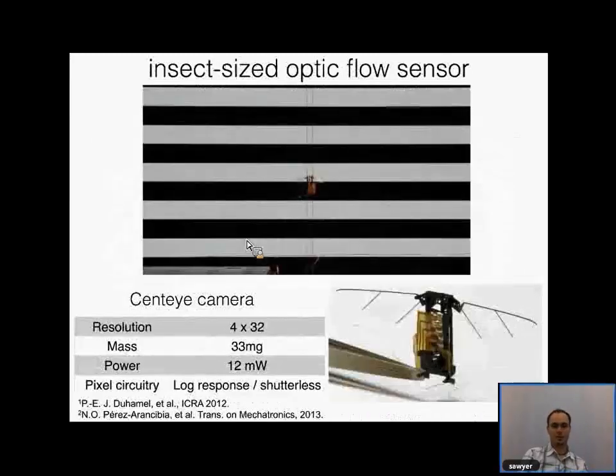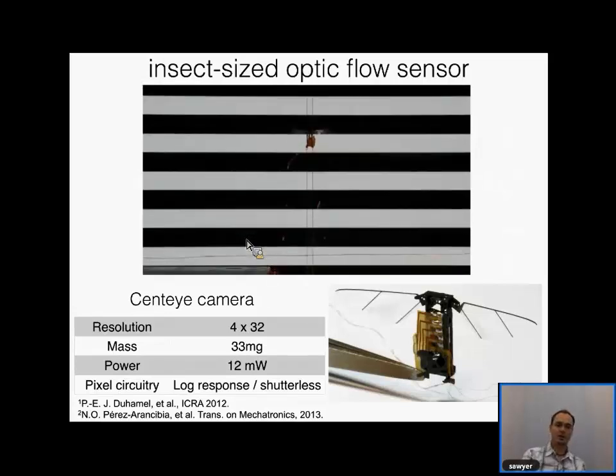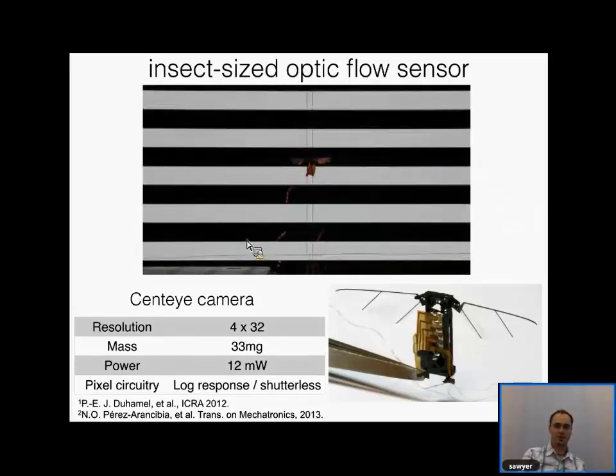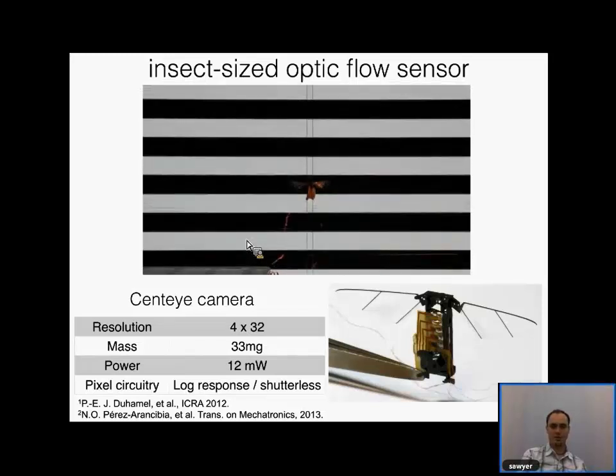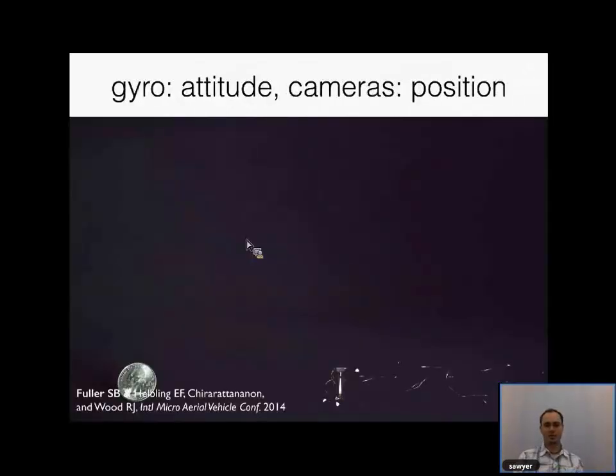We've also attached optic flow sensors and a camera to the vehicle, showing we're getting higher resolution cameras on board. In addition, a gyroscope from a mobile phone — made small enough by pressure from the consumer electronics industry — can now fly on board a RoboVee. This flight shows the gyroscope giving feedback about the attitude of the vehicle, while external motion capture cameras provide only the position.